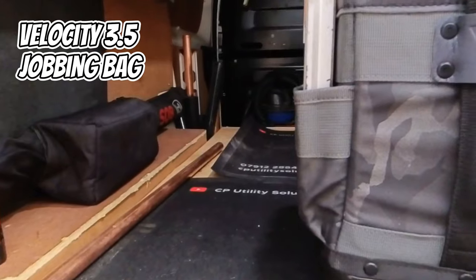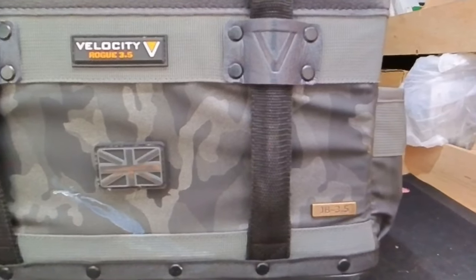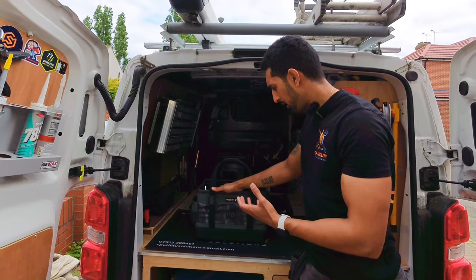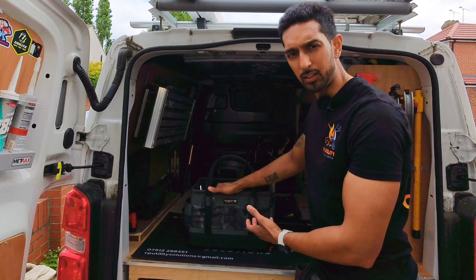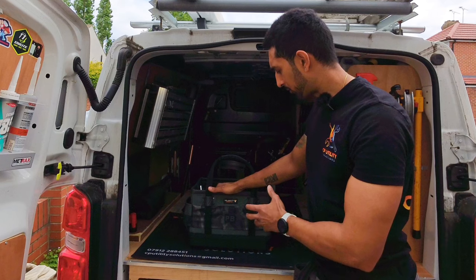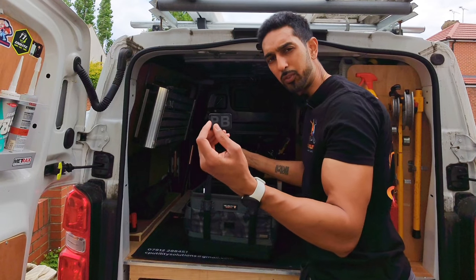Let's start with the jobbing bag — this is the Velocity Rogue 3.5 PB jobbing bag. PB is Plumber if you guys follow him; he's been involved in collaborating with Velocity to create this bag. It's designed as a jobbing bag for everyday purposes depending on what kind of job you've got. You can load it with rad valves, spanners, grips — whatever you need for that specific job, then empty it out and fill it up again for the next one. It's got a nice sturdy waterproof base.